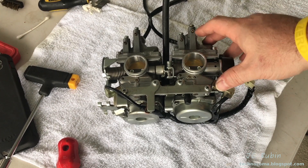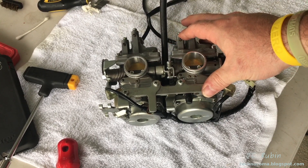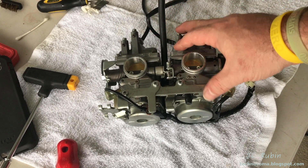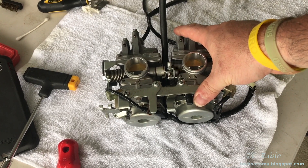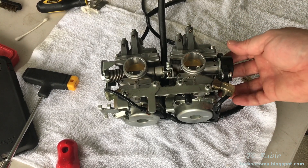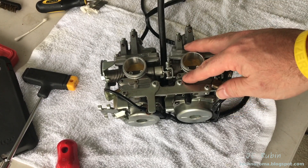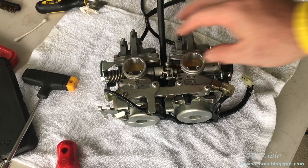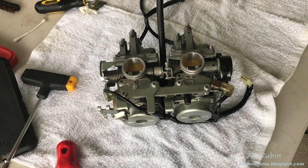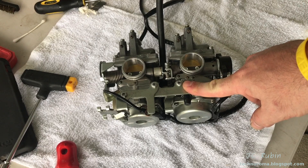You finally got your carb back together but you have some concerns about the float height — you don't know if the float adjustment is correct. You may have concerns about gas leaking past the floats when they're supposed to be shut, and you don't feel comfortable putting this carb back into the bike yet. You may also have concerns about the throttle position sensor. One thing you may be overlooking is how you may have beaten up these screws to get the carb apart, and now you've used the same exact screws to put it back together — these screws are not completely sound in the metal.